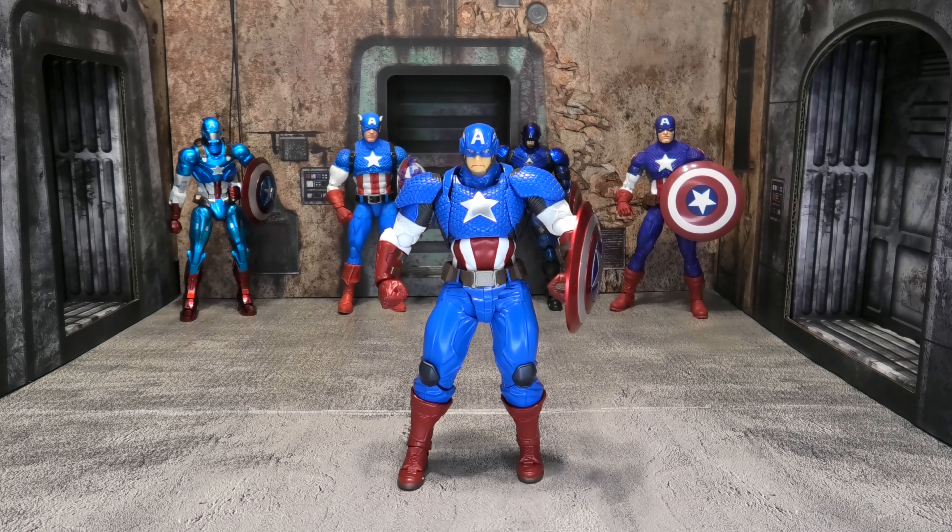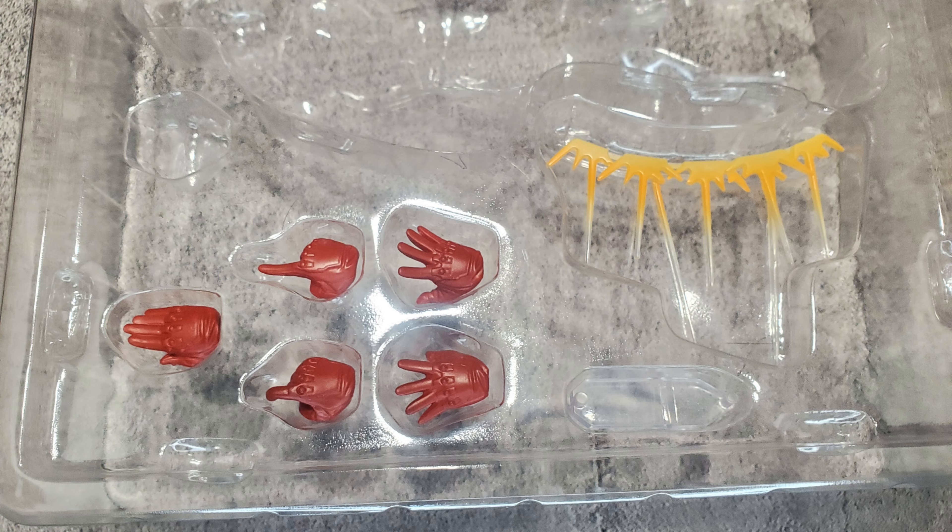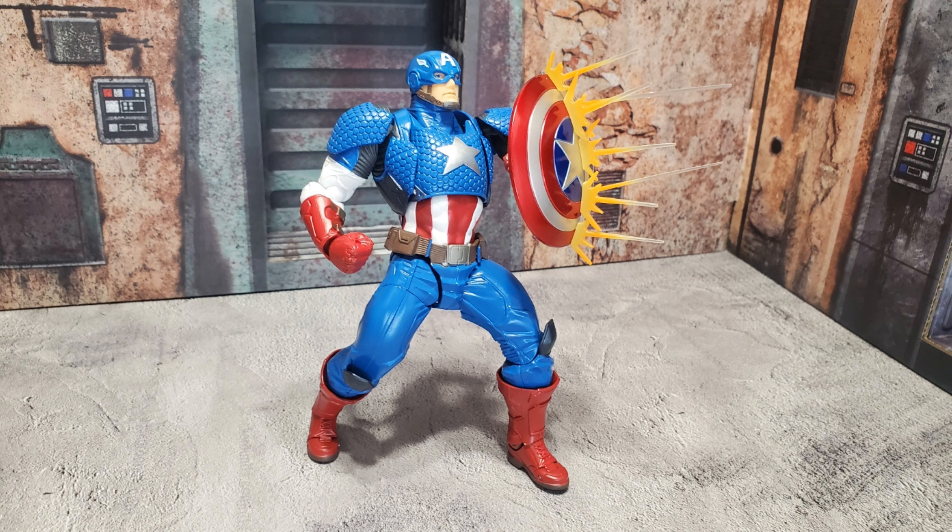The joints and the crazy poses you can get these guys into are a little bit lost on me because I don't do crazy poses and dioramas in my collection. If you do, awesome — I'm not knocking it, and I'm certainly not knocking the posability of these figures. It's just not really something I'm willing to spend a lot of money on. The other issue is that these Revoltech figures, especially this Captain America, usually go for around the same price as a Mezco or Mafex, which are figures I honestly like a lot better.